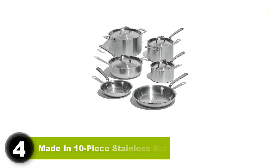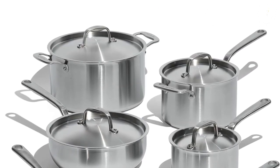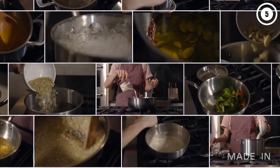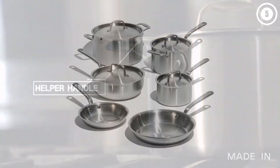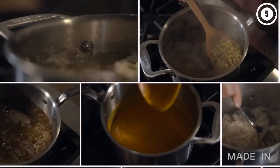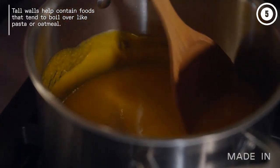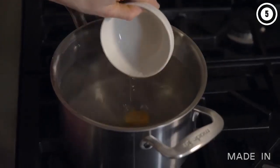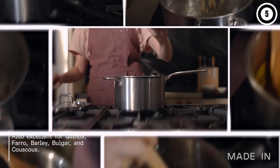Made In has become a customer favorite thanks to the durability of its products, and this set is no exception. The 5-ply stainless steel cookware has all essential pans for anyone who loves to cook. We like that the pans displayed fairly even heating and browning when searing scallops and sautéing mirepoix, though we did notice some discernible variance in temperature across the pan when searing steak.